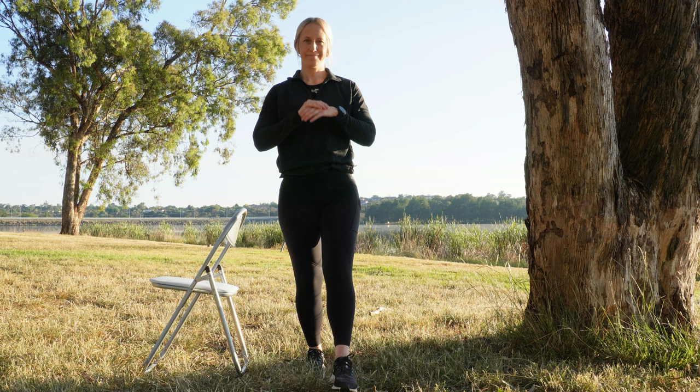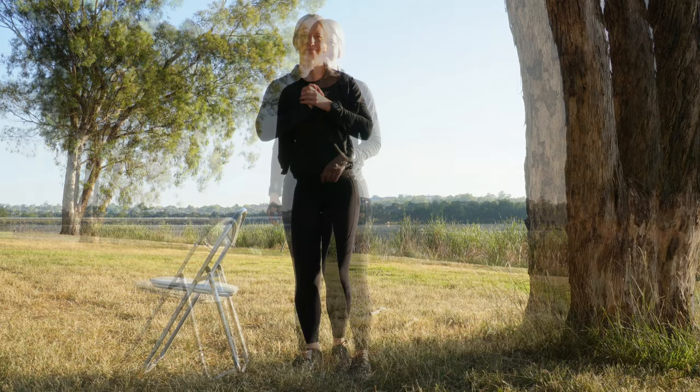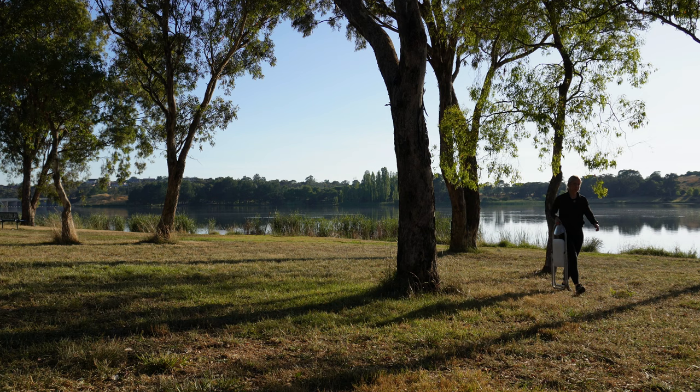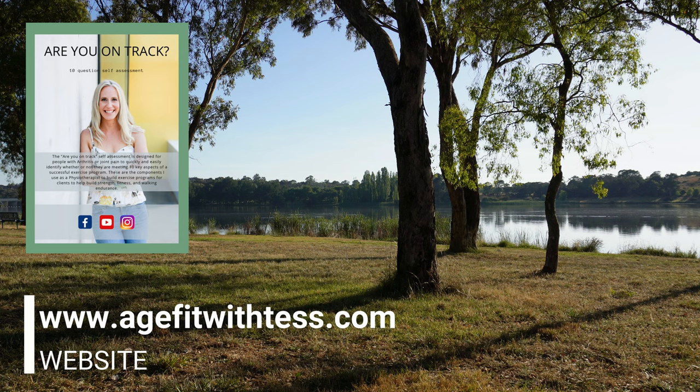Proprioception exercises form part of a rehabilitation program for ankle osteoarthritis alongside range of motion exercises, strength exercises, and functional exercises. Videos on these exercises can be found in the ankle osteoarthritis exercise series on the Age Fit with Tess YouTube channel. Join the Age Fit with Tess Facebook group to get further support managing pain, building strength, and gaining fitness. If you have osteoarthritis, rheumatoid arthritis, or chronic joint pain and are unsure if you have the right exercise program, get your complimentary Age Fit with Tess self-assessment at www.agefitwithtest.com. See you next time.